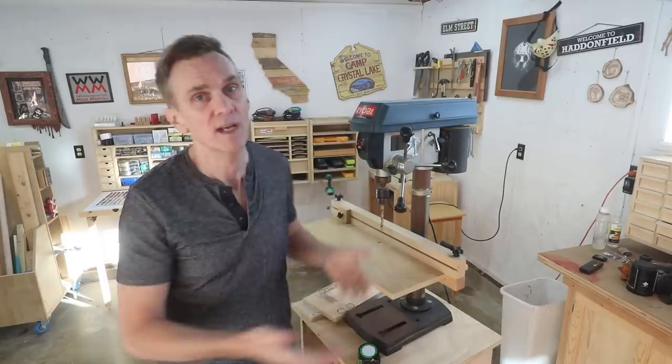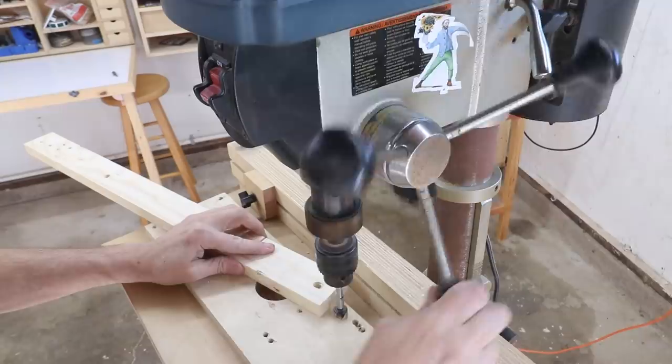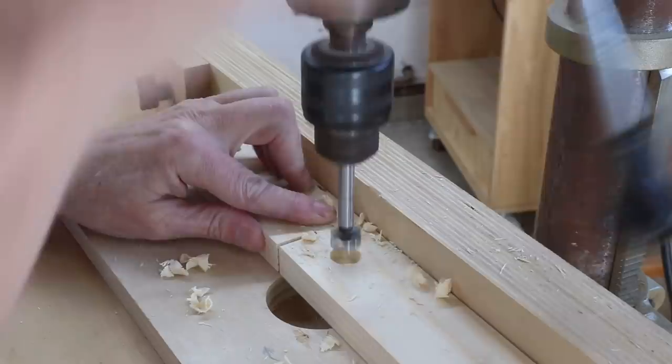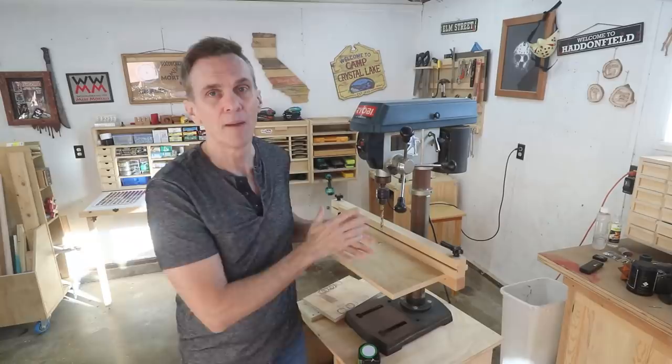One of the most useful features of a drill press is being able to set a depth stop. There are times where you need to drill a hole or a series of holes at a specific depth. For that you just set this dial and the quill will stop when it reaches the depth you need. Similarly, you can lock the quill into any down position.